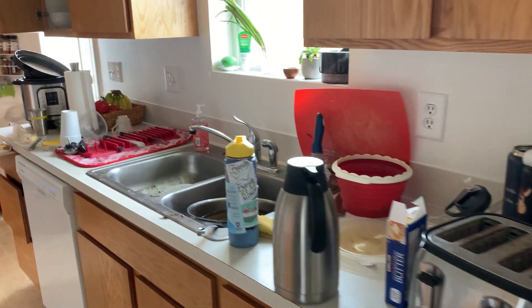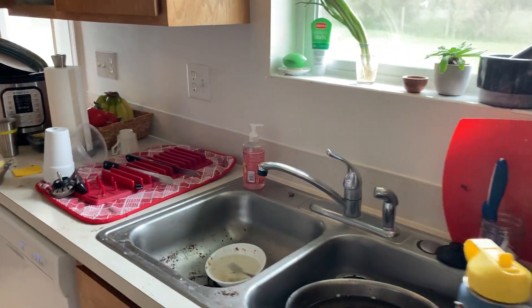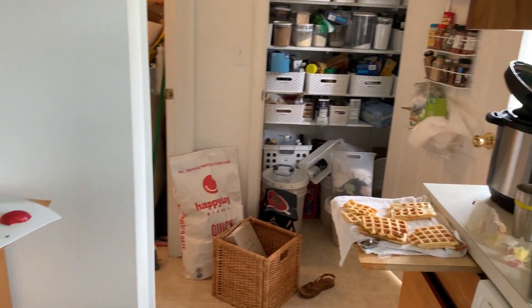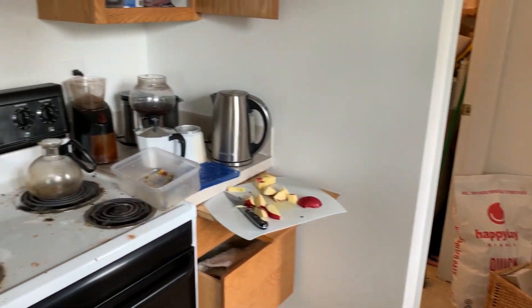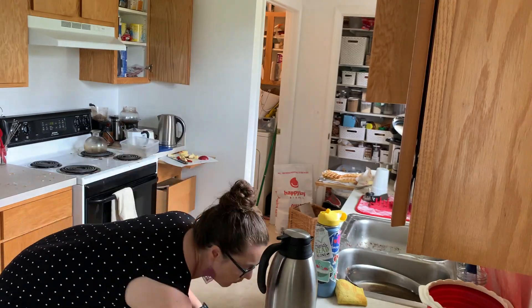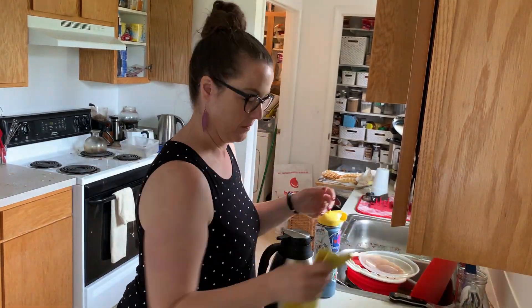So here is my kitchen today. I walked in and went, oh, are you kidding me? We're having people over for dinner tonight and I didn't clean the kitchen yesterday and here we are. So let's get busy.